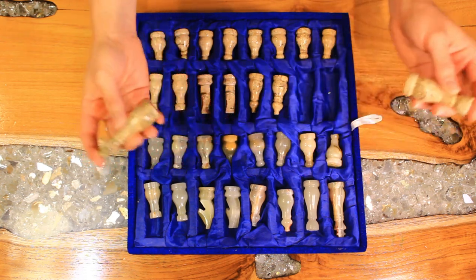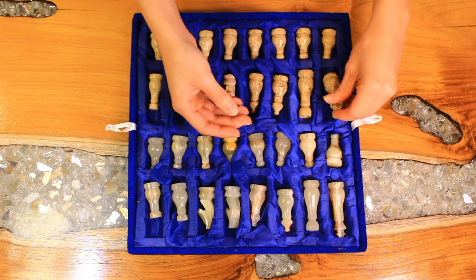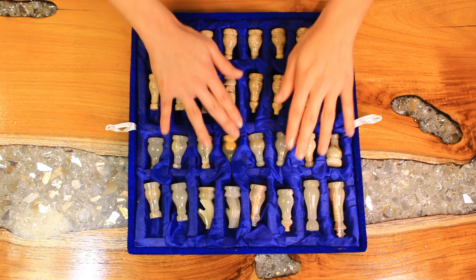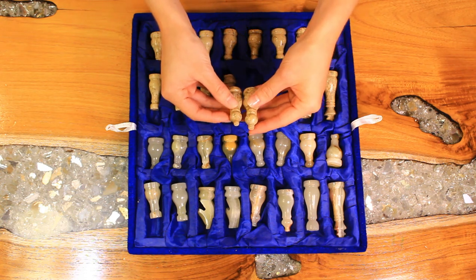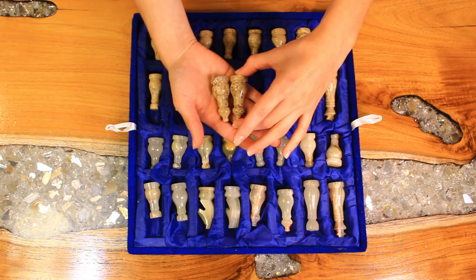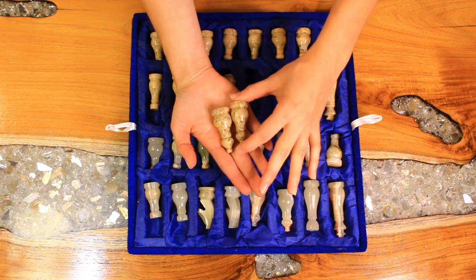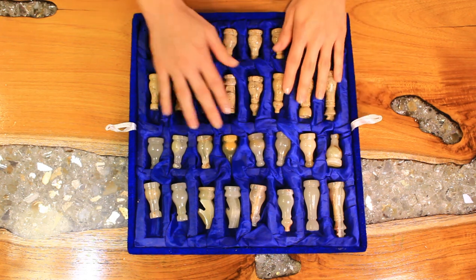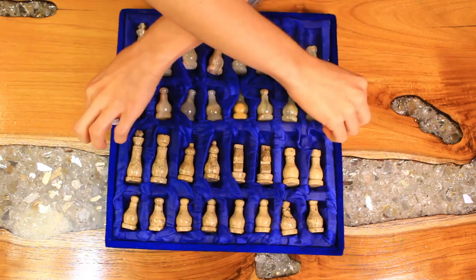That's probably because I'm not very good. But I have been practicing and losing every time against my opponent, so it can be a little bit frustrating. But I'm still trying. Here are some bishops.